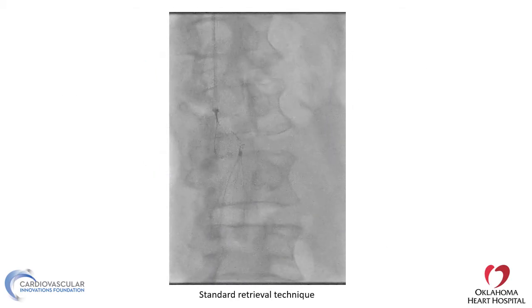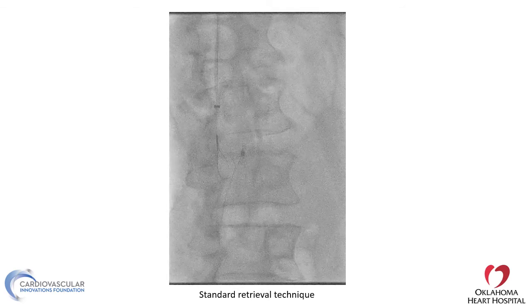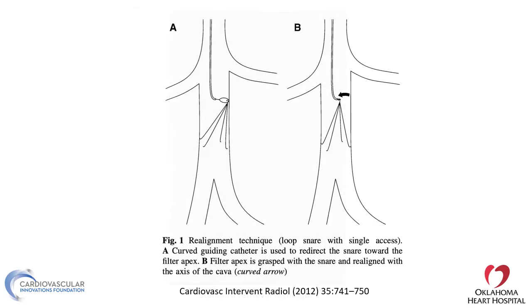Standard retrieval is pretty straightforward. You find the snare that you like, find the sheath — usually seven or eight French; some kits come with a larger sheath — and then you try to get the hook of the filter into the sheath.